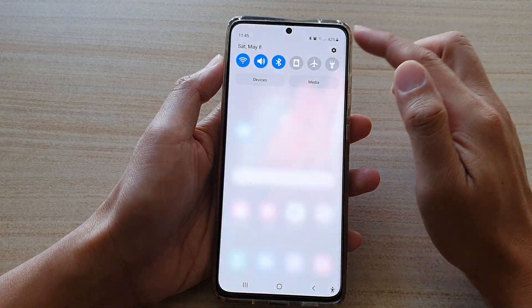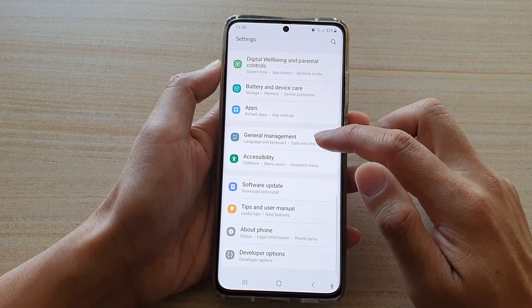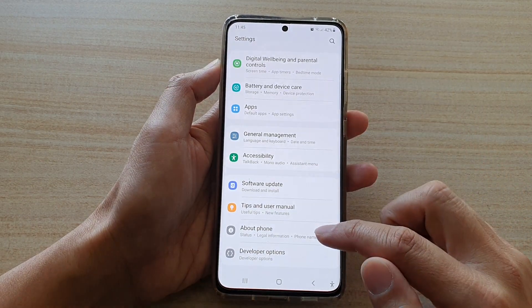Then swipe down at the top and tap on the settings button. In here, swipe down and tap on About Phone.